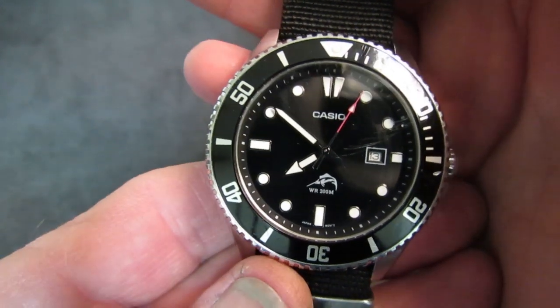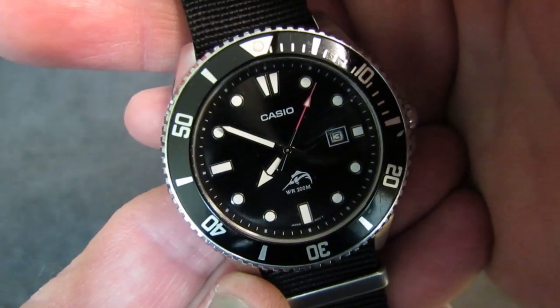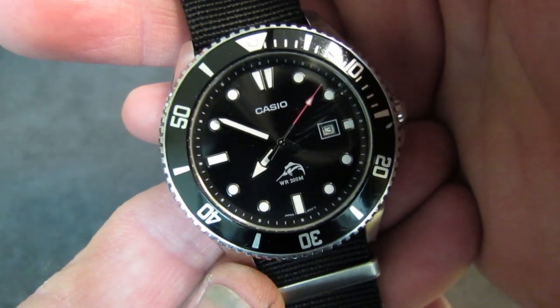Not bad for a $50 watch. That's right — the Duro is available now on Amazon, as of the recording of this video, for $46 with free shipping if you're a Prime member.